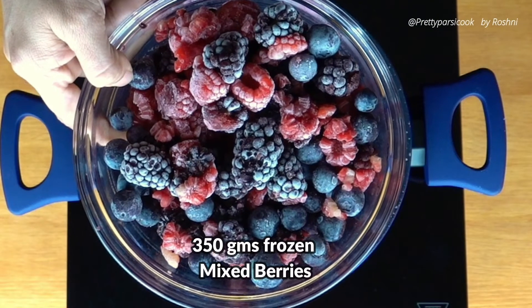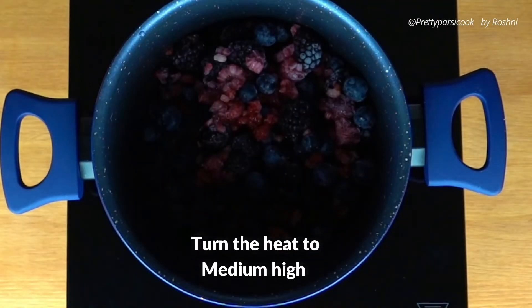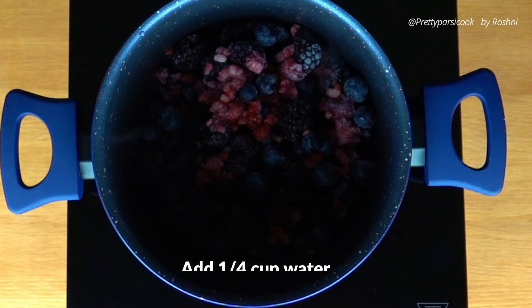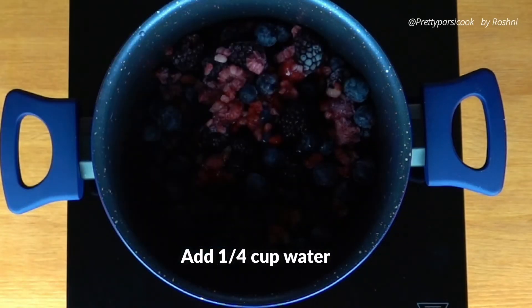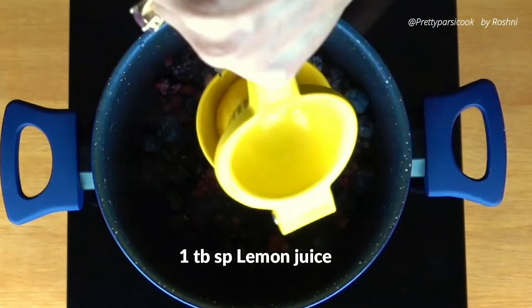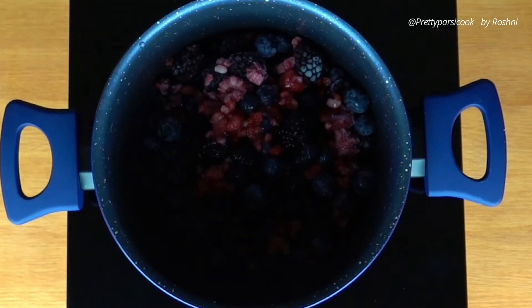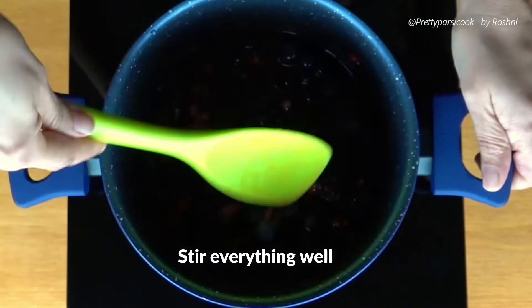Let's start with taking 350 grams of mixed frozen berries. I've taken raspberries, blueberries, and blackberries. You can take any berries of your choice. To this we will add one fourth cup of water. Turn the heat to medium high and add one tablespoon of lemon juice. Now we will stir everything and bring this to a simmer. This will take around 2 to 3 minutes.